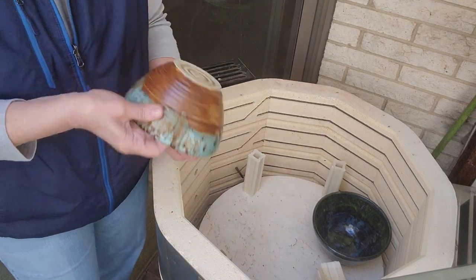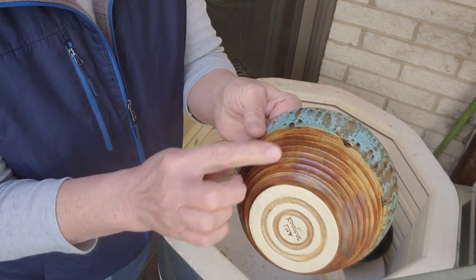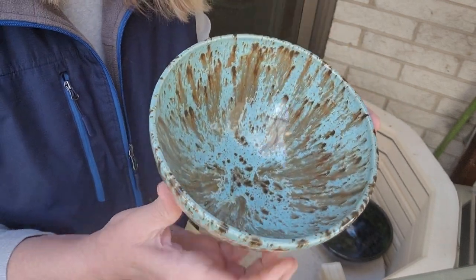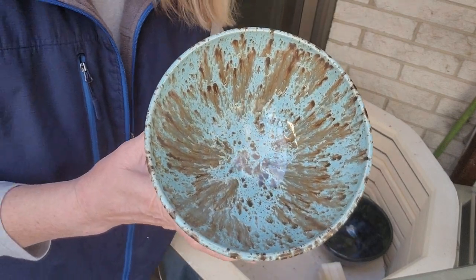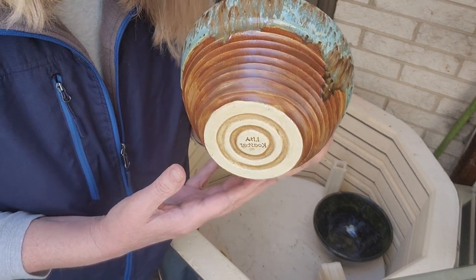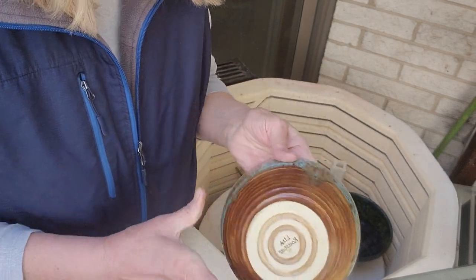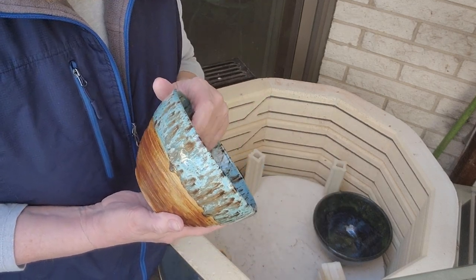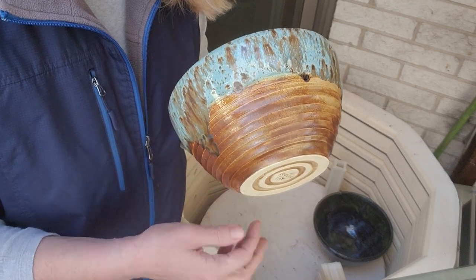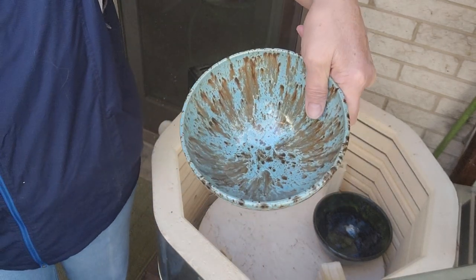Oh, that turned out neat. This is just like the Iron Stone kind of washed down. And this is called C-Note — that's a Mako glaze. That is really pretty. I like that. You can use any dark brown and just paint it on and wipe it back. That turned out really pretty.